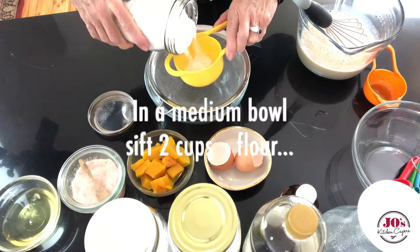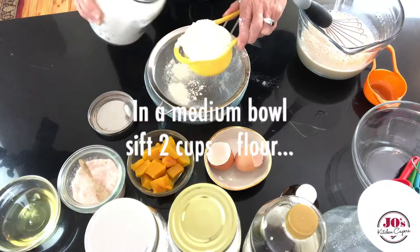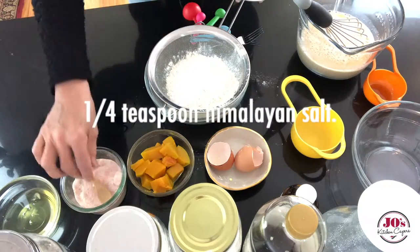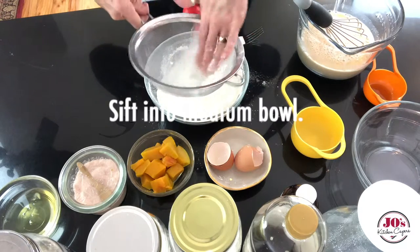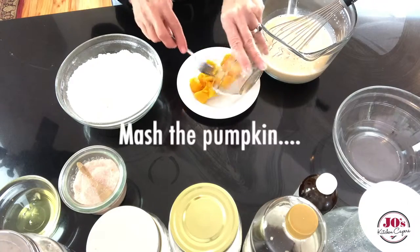Then we're going to sift two cups of spelt flour, add to that three teaspoons of baking powder and a quarter teaspoon of Himalayan salt. Sift that into a medium bowl, and I like to give it a stir through with a fork just to combine the baking powder, and set that aside.